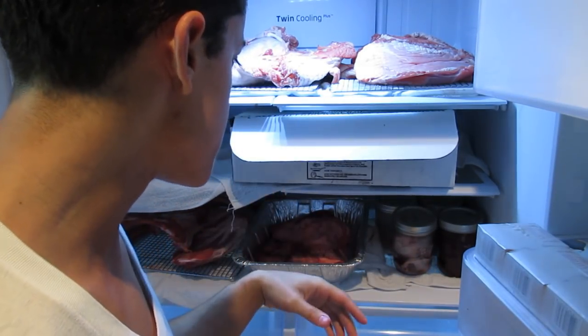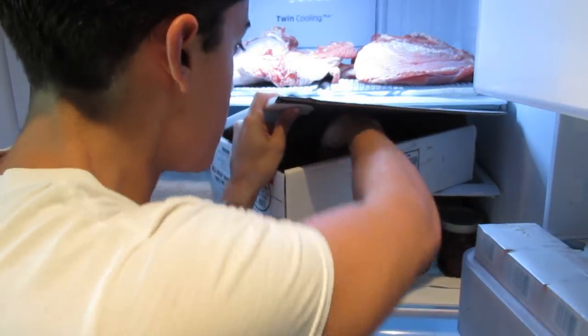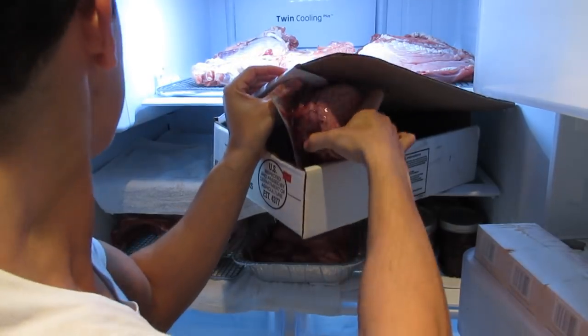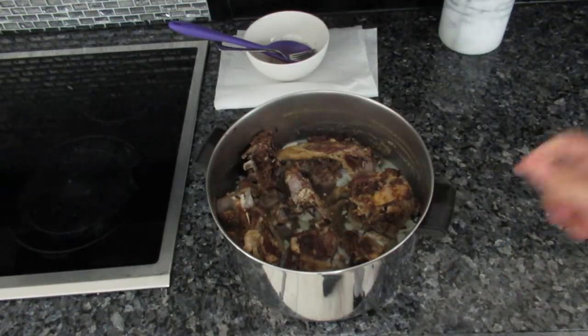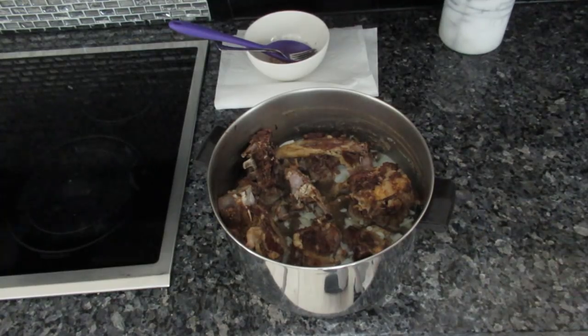These are just some burgers that I can't eat because of histamine intolerance — just grass-fed four-ounce patties from Wonder Meats. This is the vertebral column — all the vertebrae, the spinal cord, and everything. I boiled it down for five hours yesterday. I could get the meat off of it now; I'll probably eat this later.